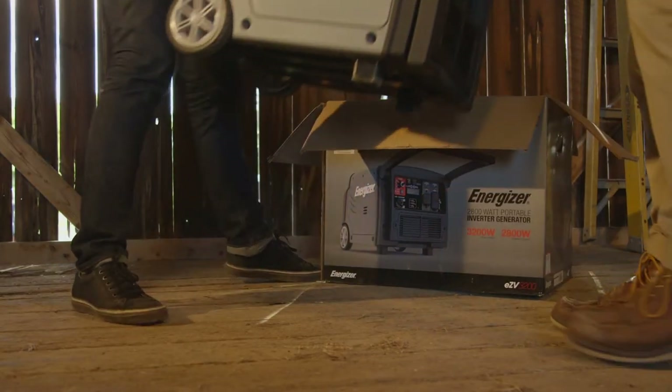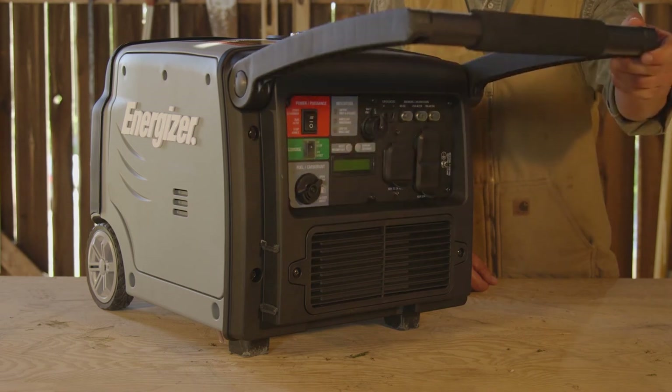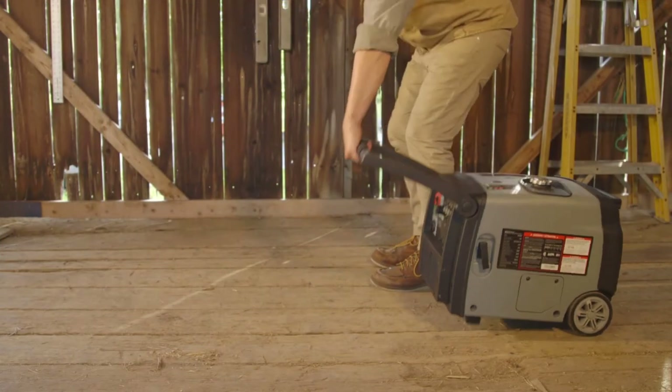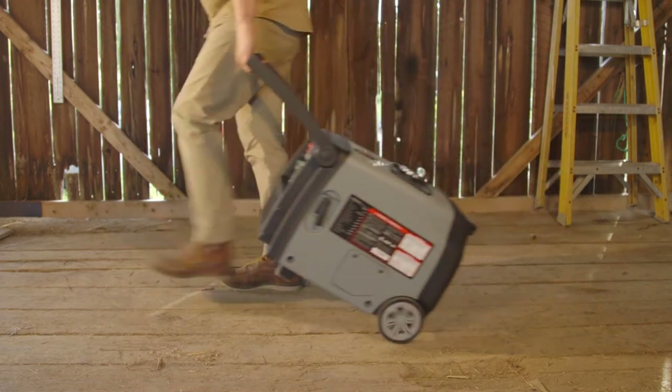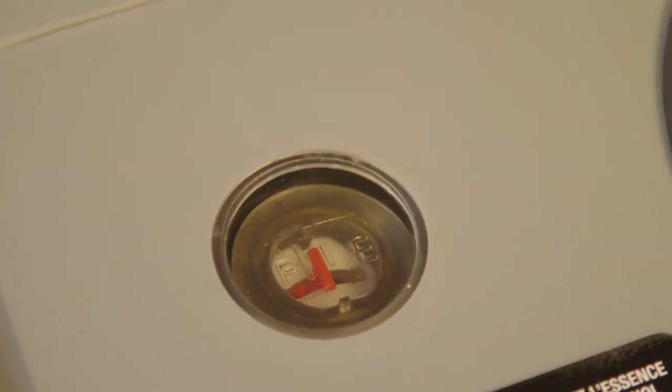Mobility and convenience was clearly a top priority when this unit was being designed. Configured for compact storage, you'll find the fold-away handle and built-in wheels come pre-installed, so there's no assembly required on delivery. On the top of the enclosure, you'll find a fuel gauge seamlessly integrated into the casing.